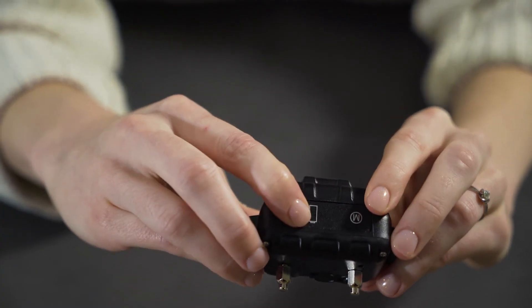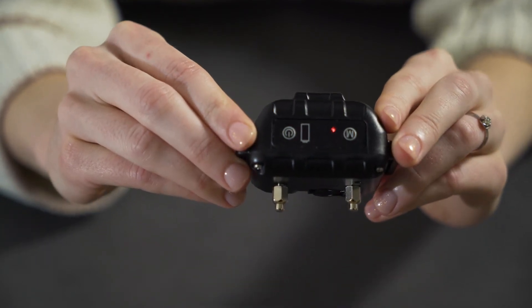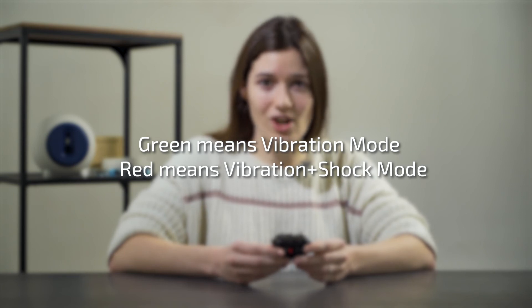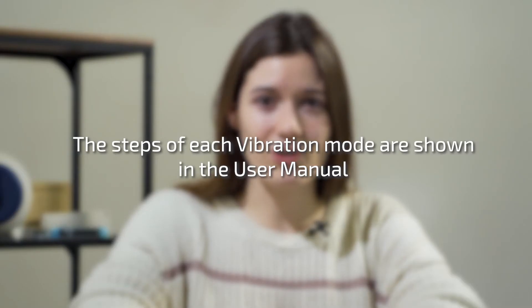Wash the dog's neck area, prongs, and prong covers weekly with a damp cloth. Mode Setting: power on the device by pressing the power button for one second. The mode indicator will display green or red once the device is powered on. Press the M button to switch the mode indicator. Green means vibration mode; red means vibration and shock mode. Protection mode lasts for 2 minutes, during which it cannot be triggered to ensure your pet does not receive an overshock. It will be cancelled automatically or after you press the power button. The steps of each vibration mode are shown in the user manual.